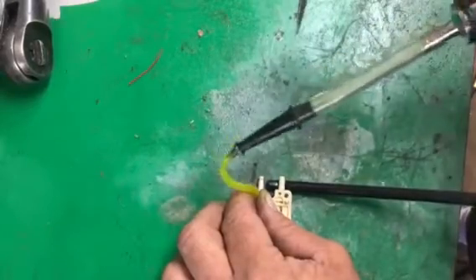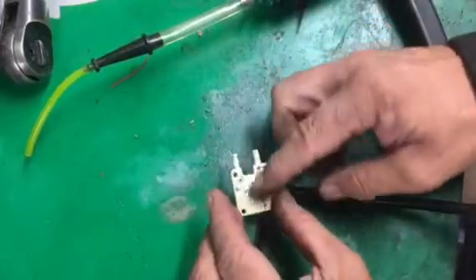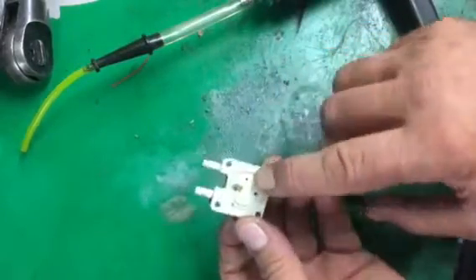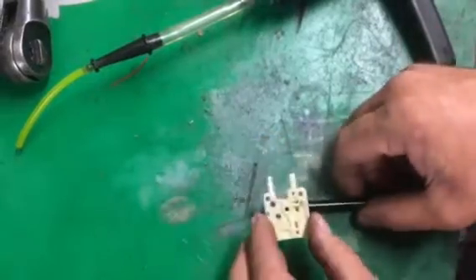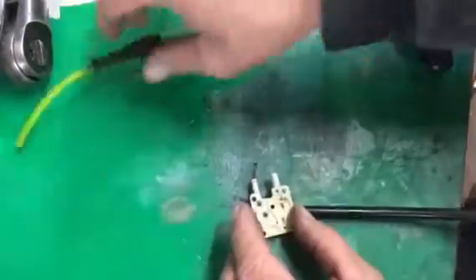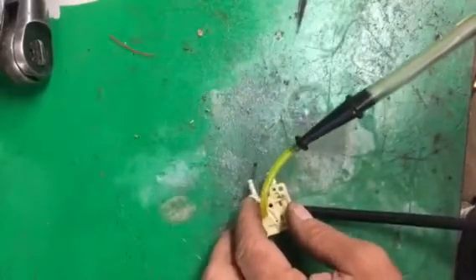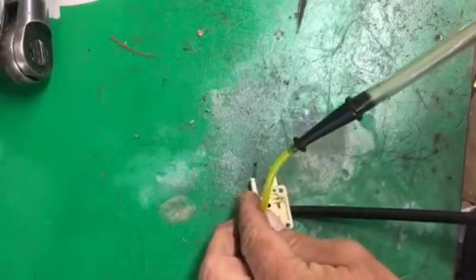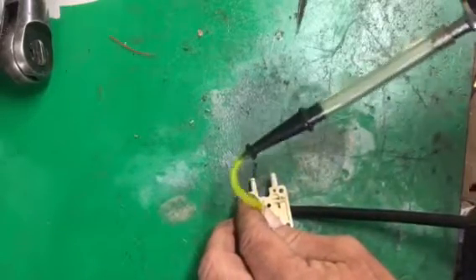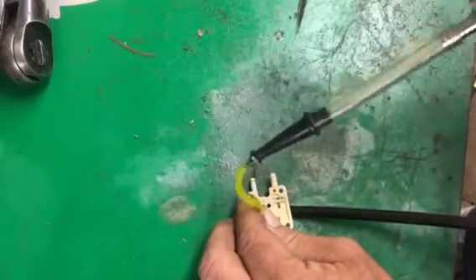I can hear air in my stethoscope coming out of that spigot, so I know that check valve is letting air go through it in that direction. Now we're going to test the second check valve — the air from it comes out this little hole on the other side, it goes straight through the plate. So we're going to hold it down right under that hole, put this on there, push down on it to seal it off, and I can hear air coming through it in my stethoscope.